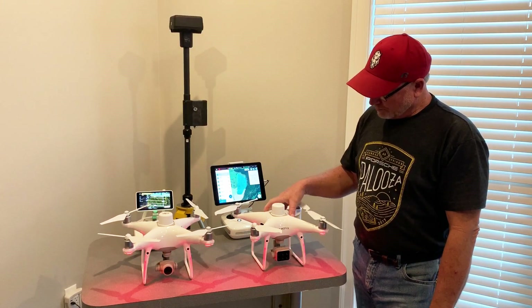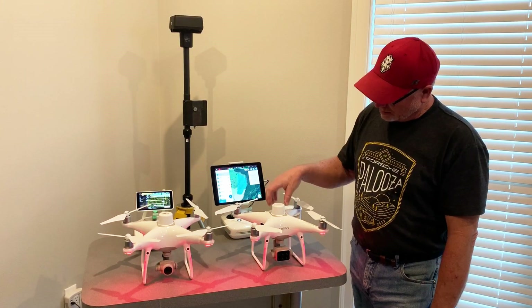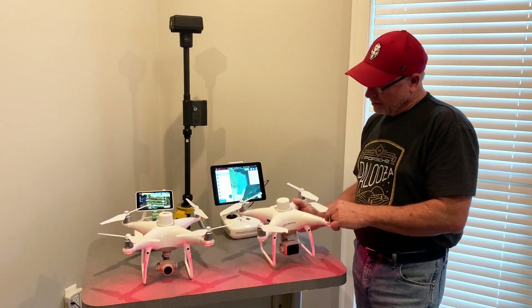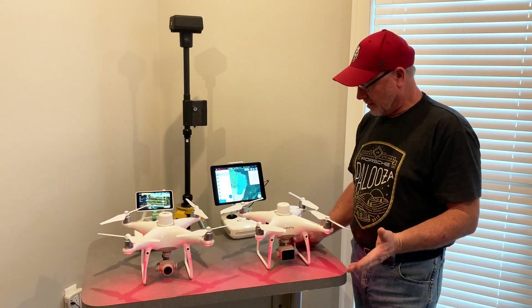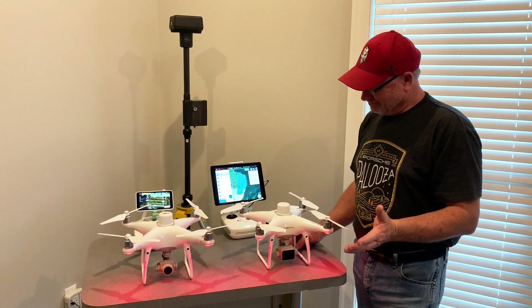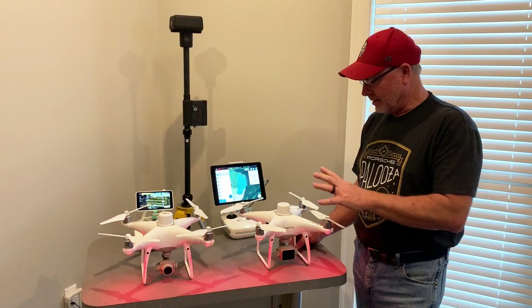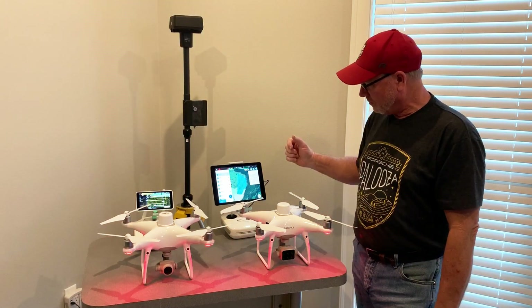Starting off with the Phantom 4 Multispectral, it has the GPS unit on top, but it also has a sunlight sensor that will adjust for different light situations. So if you're flying one day and the next day's conditions are different, it will adjust for that, as will the software.